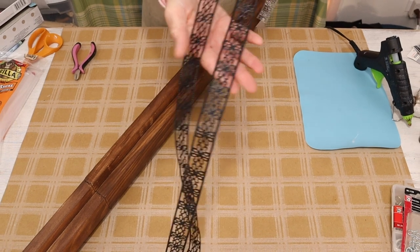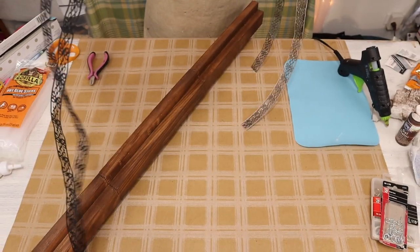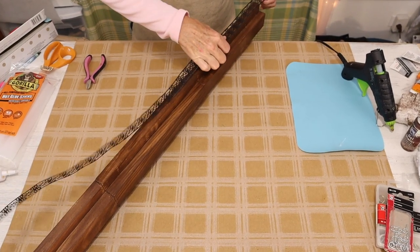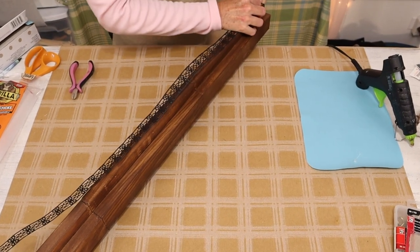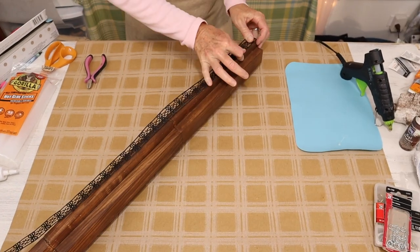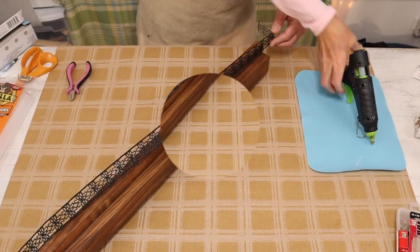We move on to this next step, which I actually thought was quite fun — working with that metal ribbon we got from the Dollar Tree that we spray painted black. All we're going to do is wrap the edge of our wood piece with the metal ribbon, attaching it with little dots of hot glue along the way.